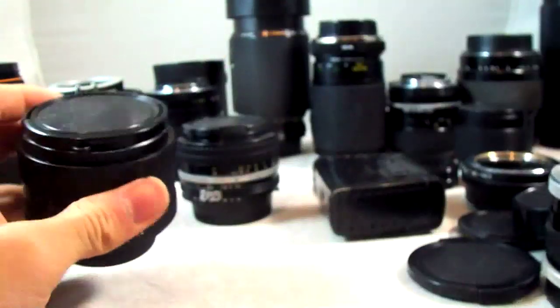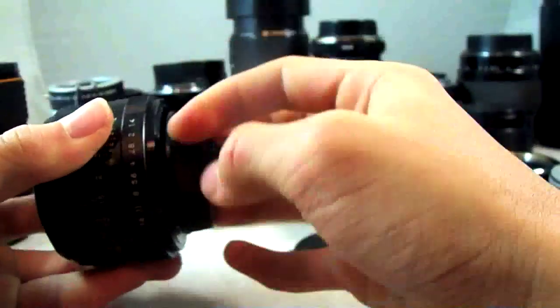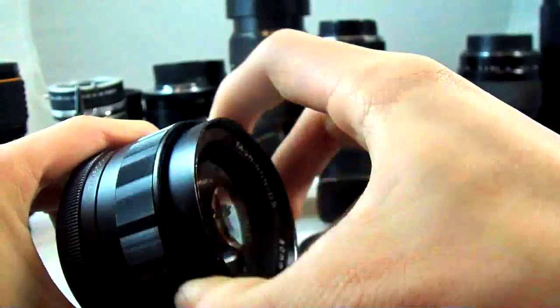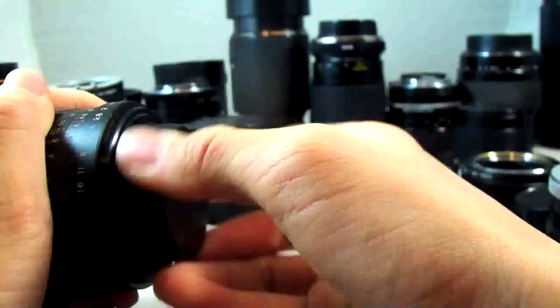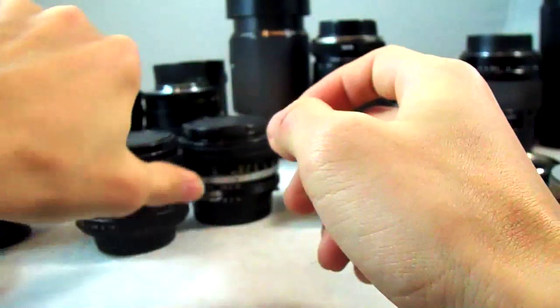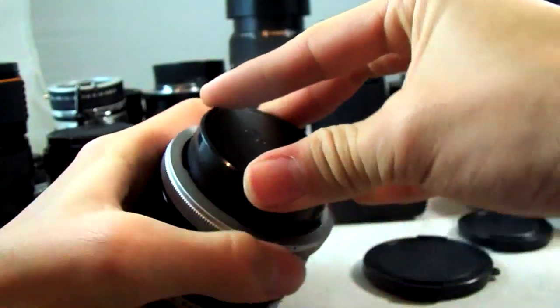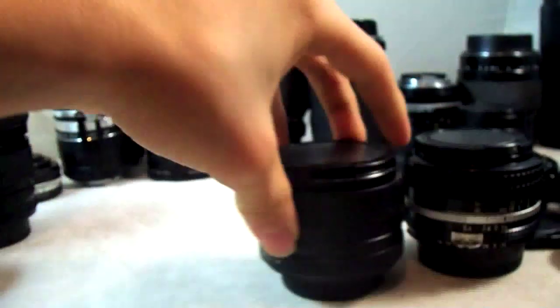The newer versions like the new FD are just slightly better. And here's an Auto Yashinon DS — this one goes for around $60 to $80, but there are some versions made by different manufacturers that are the exact same optically and go for much less in the $40 range. The Canon EF version of the 50mm f1.4 isn't quite as well built as any of these and goes for at least $250. So that's our 50mm f1.4s.